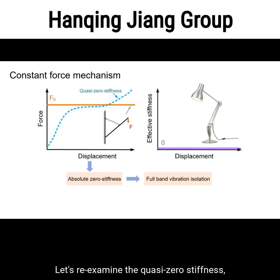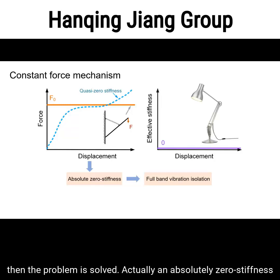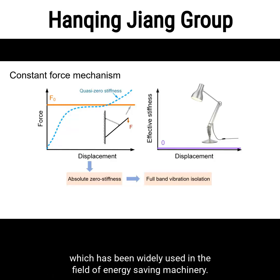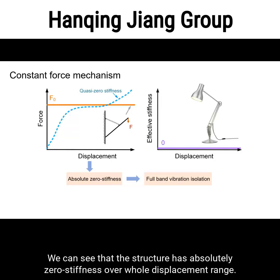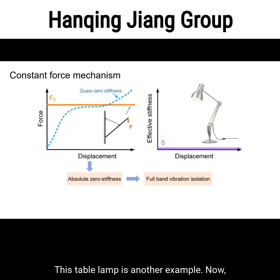Let's re-examine quasi-zero stiffness, which has a limited range of near-zero stiffness. If this range could be expanded to the entire displacement, then the problem is solved. An absolute zero stiffness corresponds exactly to a constant force mechanism, which has been widely used in the field of energy saving machinery. It has been proved that the output force is constant when the spring has zero free length. By plotting the relationship between effective stiffness and displacement, the structure shows absolute zero stiffness over the whole displacement range.